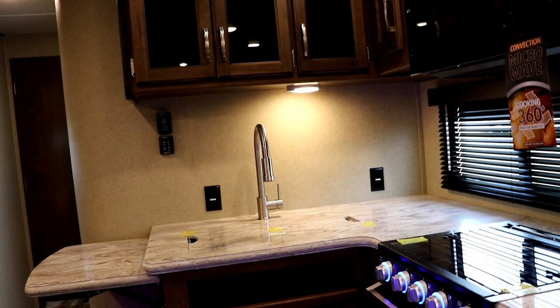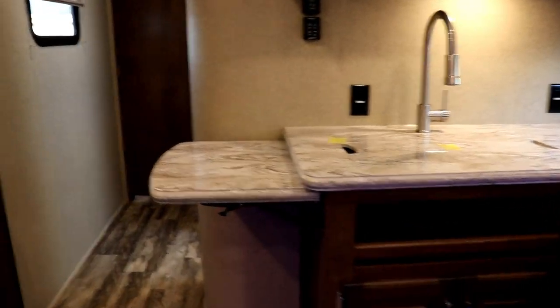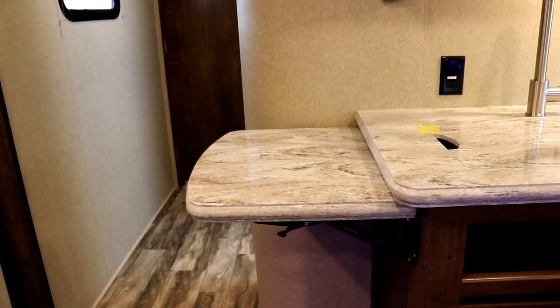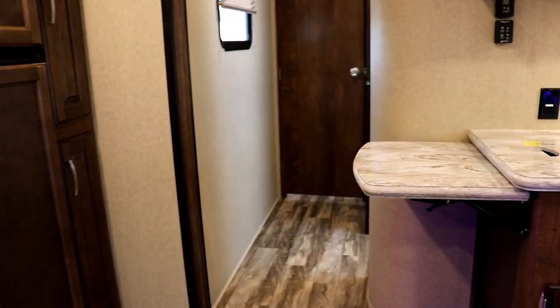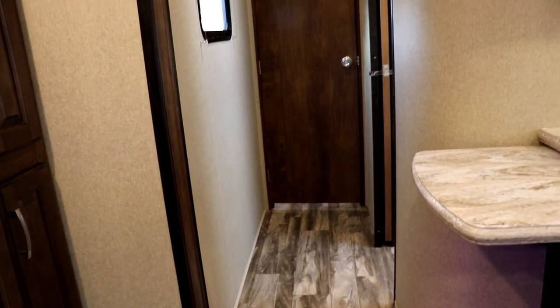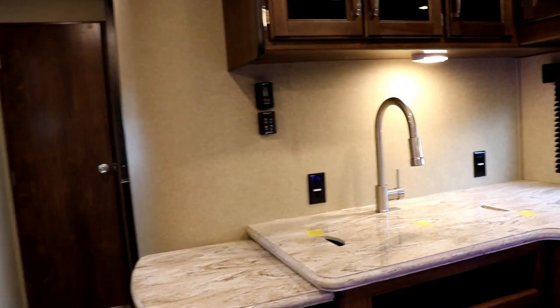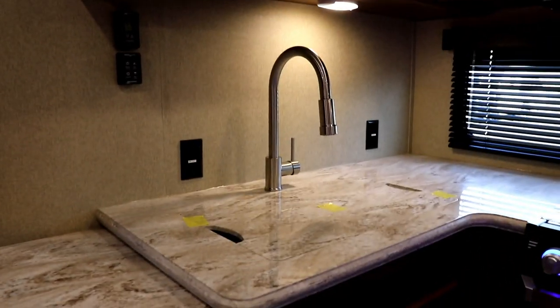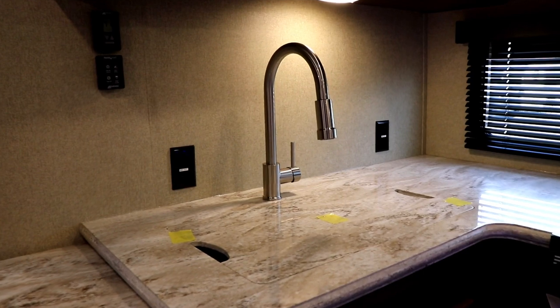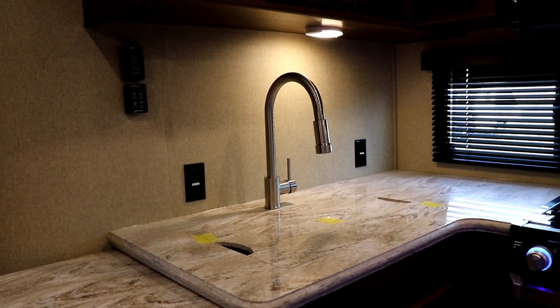That air conditioner is going to be controlled here, and this will also control your furnace for the coach. Then you have a Max Air Fantastic vent fan control right here, which is right above for your kitchen area. You have windows right behind your cooktop, so you're able to open those windows and it's going to pull the air right out through that fantastic fan. You also have a counter extension there — just make sure you put that down before you bring the slide out in. You've got the large faucet and a big one-piece form sink, and notice you have two outlets right there for plugging in appliances.